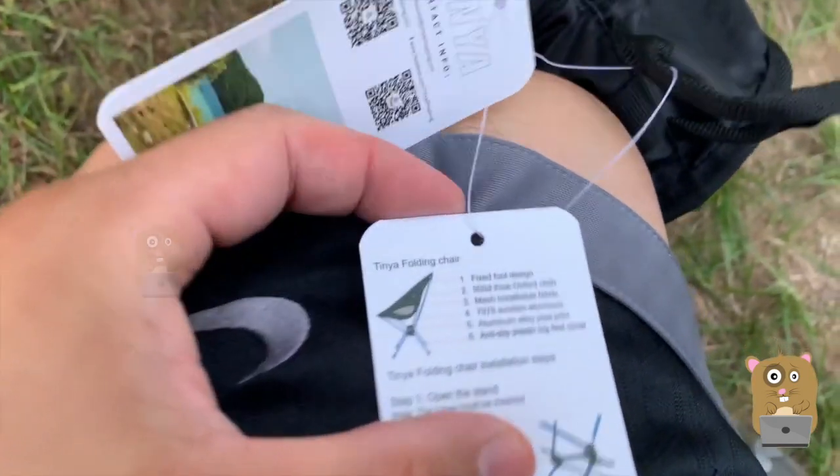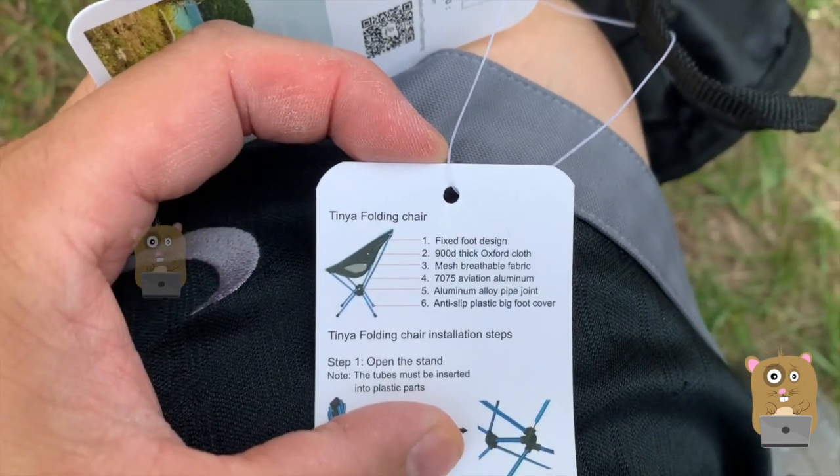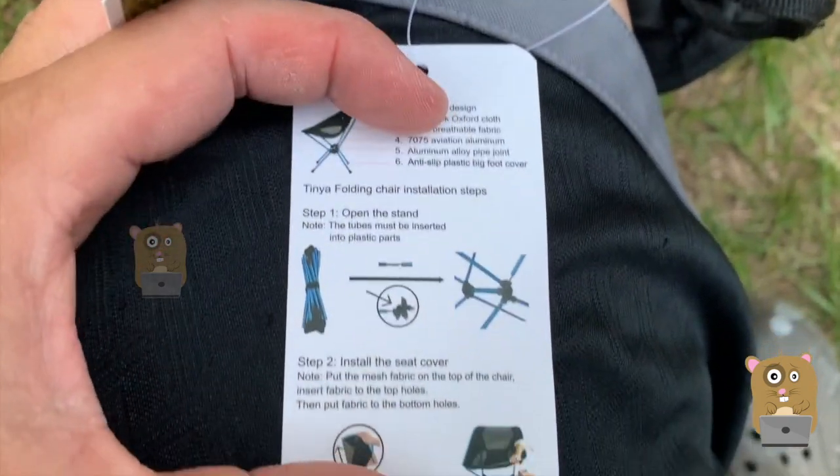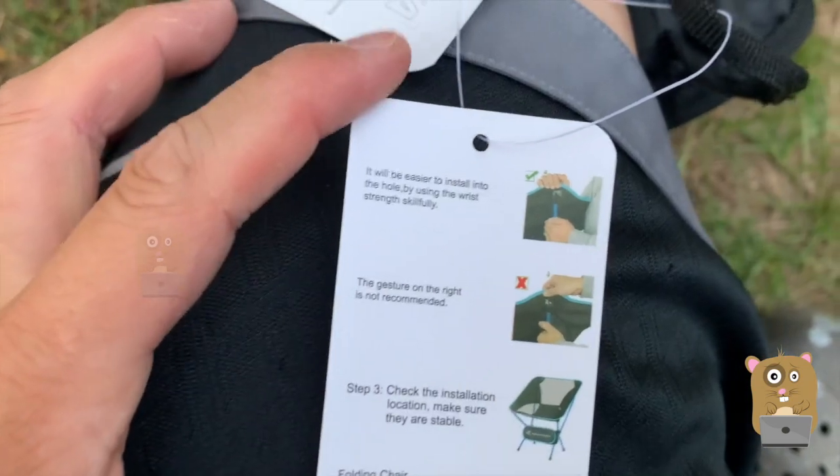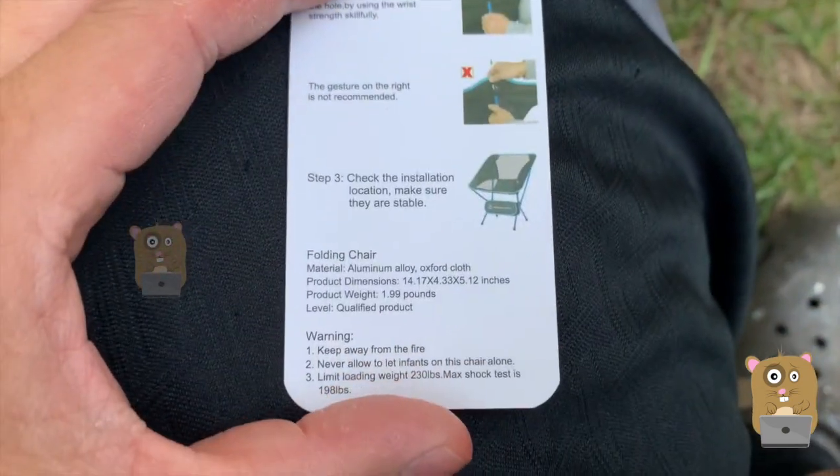Let me just go over the manual. If you want to read any part in more detail, feel free to pause the video. To assemble it takes maybe a minute, less than a minute.